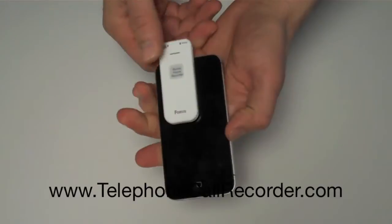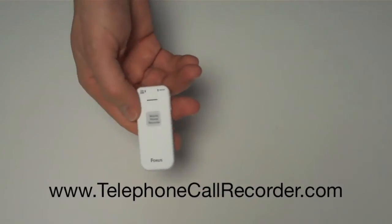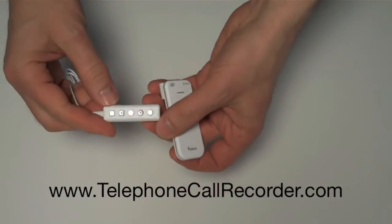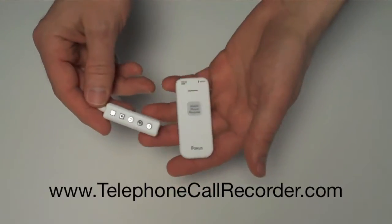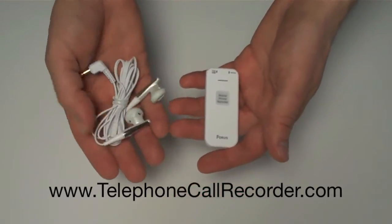So when you're done, just flip the switch off. And if you want to listen to the recordings directly from the recorder, you can do that. It does come with this remote control device — you just plug it into the recorder and plug your headphones into there, and you can listen to them that way. If you don't have headphones, it does come with a set of earbuds.